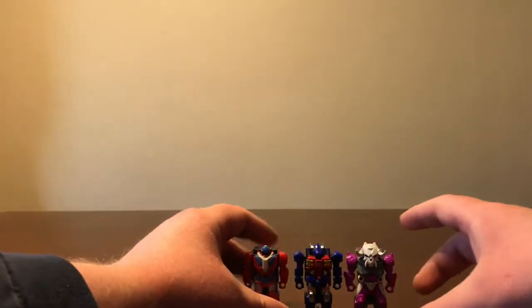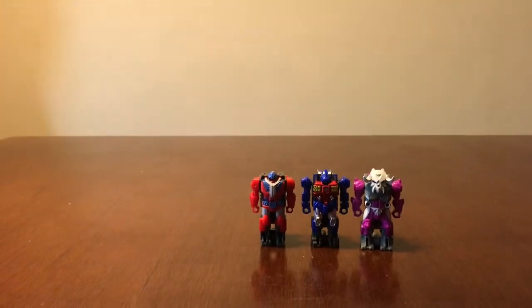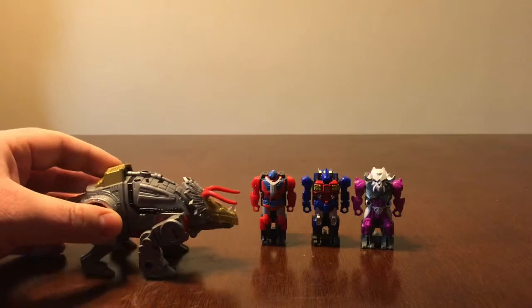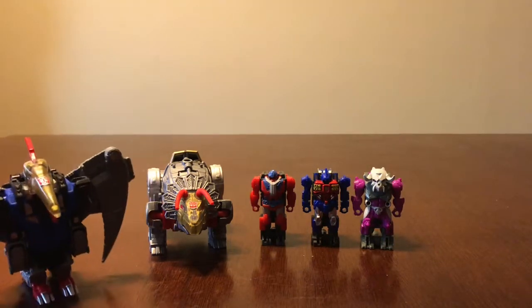You'll still get to see what I got, it'll just be out of the package. We got the three Prime Masters, and he got me wave one of the Power of the Primes Dinobots: we have Slag — or Slug, however you want to say it — and Swoop.